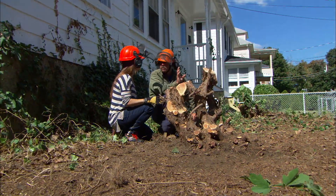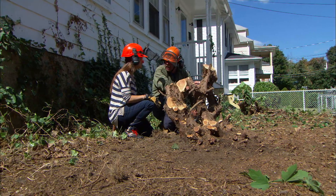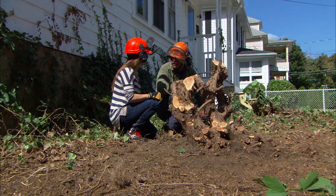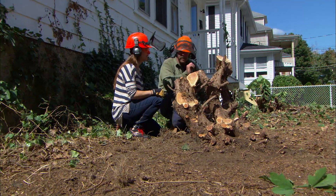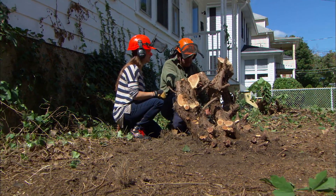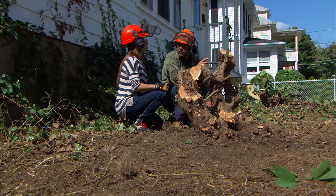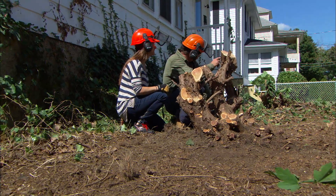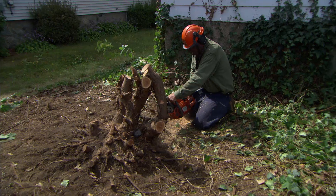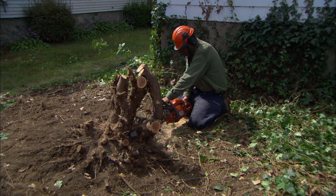The easiest and most economical way to deal with this stump is to flush cut it as low as we can and let it decompose naturally. We can plant around it — it'll work out fine. You could bring in a bobcat or a backhoe and dig it out, but that'd be a pretty costly thing to do. And we know that the gas line's running underneath our other stump up there, so that's not an option. So let's flush cut these and then we'll be ready to plant right around it.